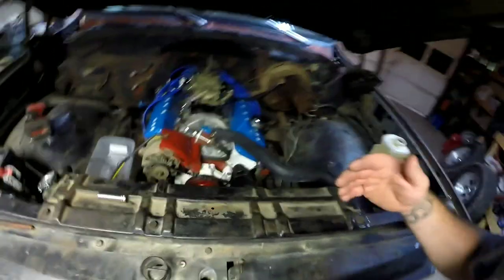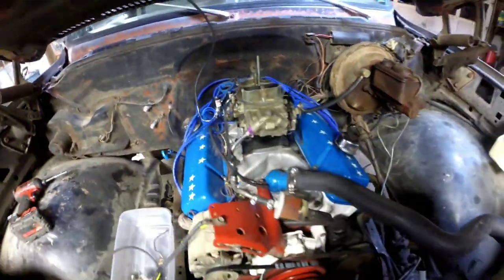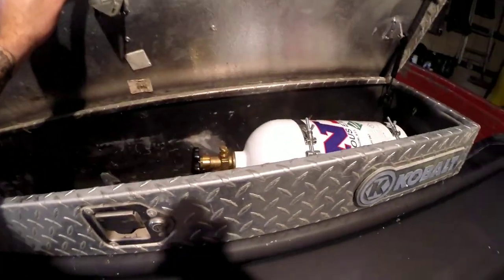Welcome back to Square Body Stuff, I'm Chad your host. This is Part 2 of our nitrous install on my race truck. To catch you up from the last video — I'll put a link in the corner — we've already got the nitrous side hooked up: solenoids, purge valve, and inside this toolbox we've got the bottle.